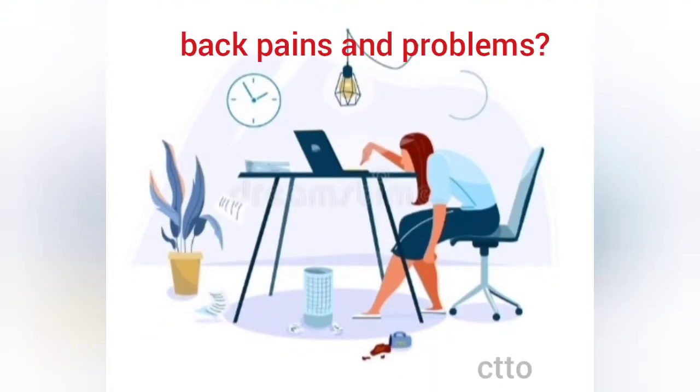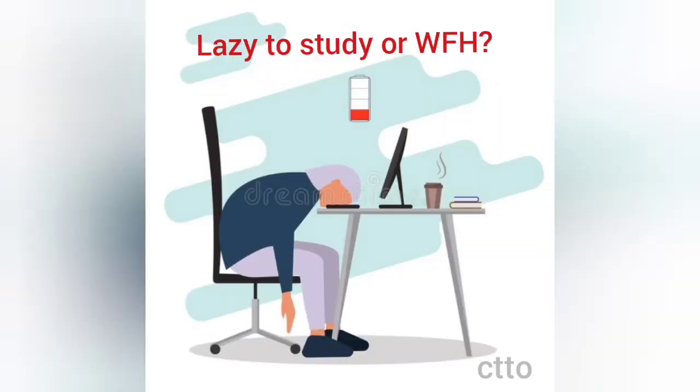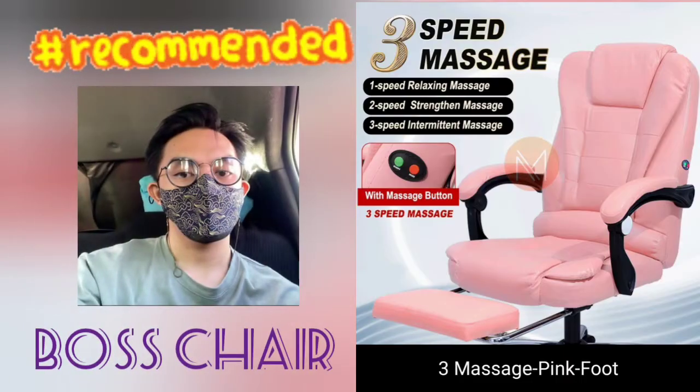Mga mommies and sisters, ang ating lifestyle sa pagtrabaho or pag-aaral ay blended. So we get to experience back problems, or sometimes tinatamad tayo. Here's our recommendation: get yourself your Boss Chair, recommended also by my friend Jim.